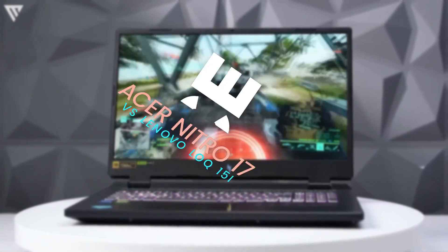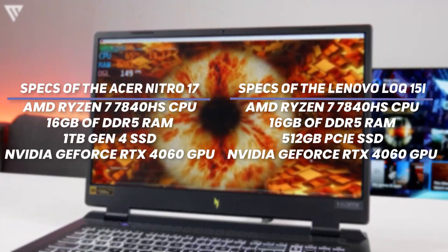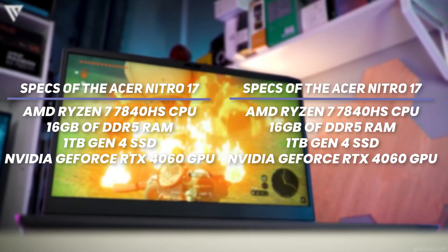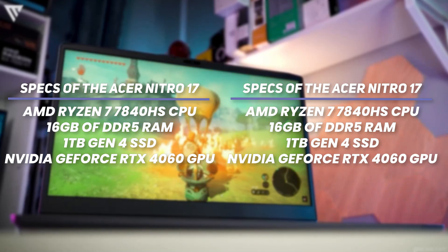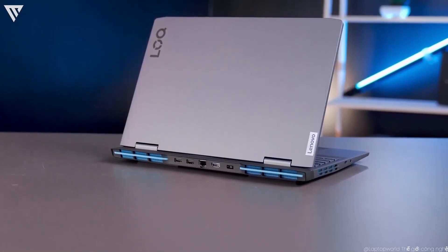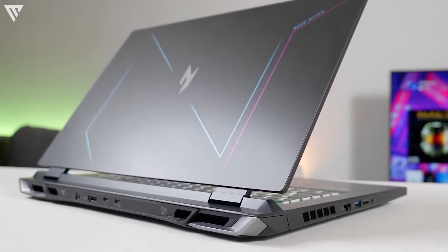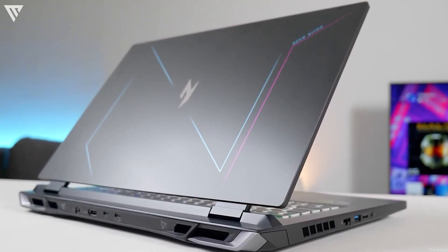The performance on the Acer Nitro 17 and Lenovo LOQ15i is about the same. Both laptops feature the same main specs including the AMD Ryzen 7 7840HS CPU, 16GB of DDR5 RAM, a 1TB SSD on the Acer and a 512GB one on the Lenovo, and for graphics both feature an Nvidia GeForce RTX 4060 GPU. Other than the storage difference, they are the same and perform excellently. The Ryzen 7 and RTX 4060 combo allows you to game at 2K with decent framerates and edit 4K videos and animations as well. You shouldn't face any issues with regular use, and you probably won't face any issues throwing just about everything at it.